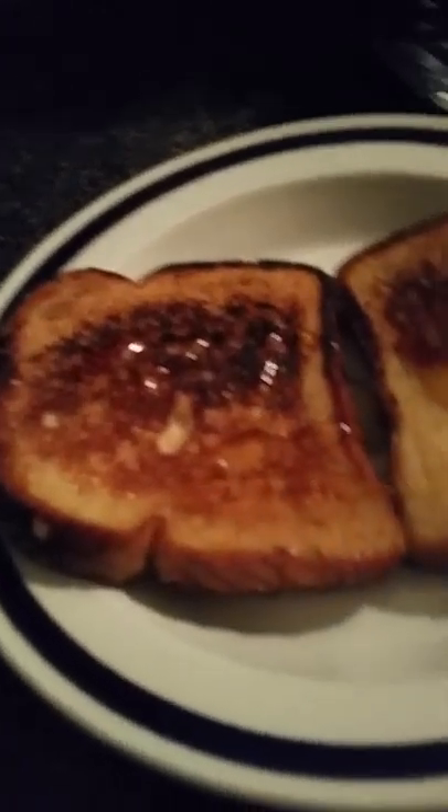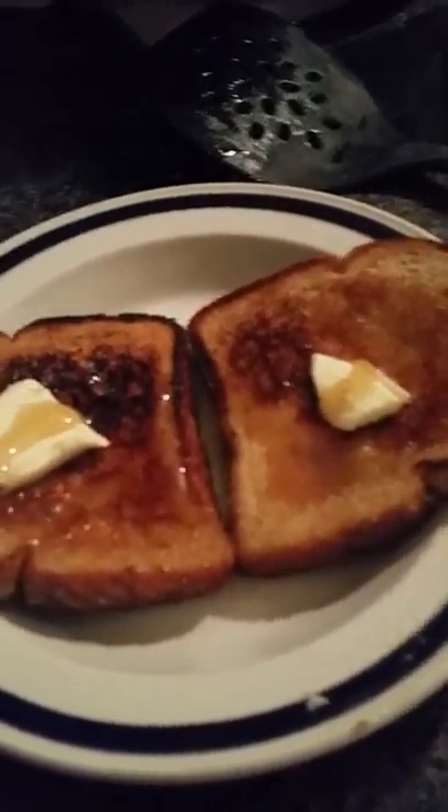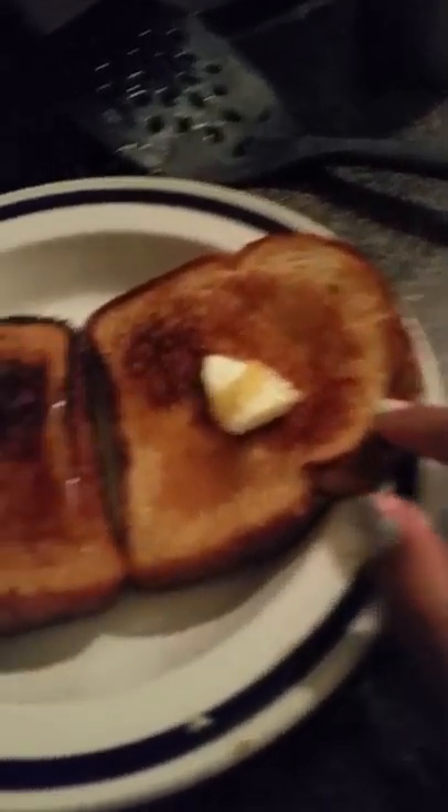I'm just going to put it on as a drizzle and cut however many slices you want. As you can see, I only need two slices. And boom — now you can cut into slices or leave it whole. Just remember, this is very hot so you want it to cool down. Enjoy. Turn off your fire.